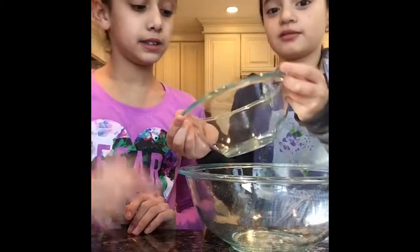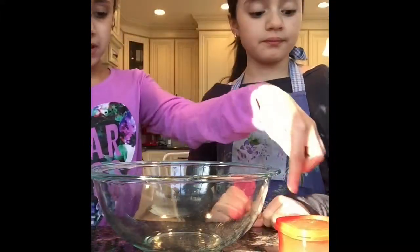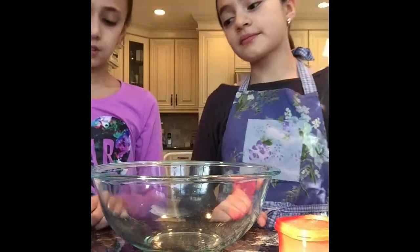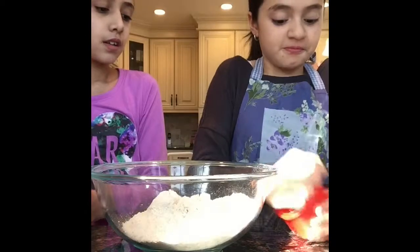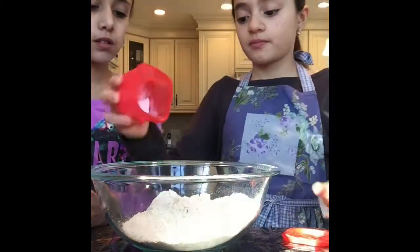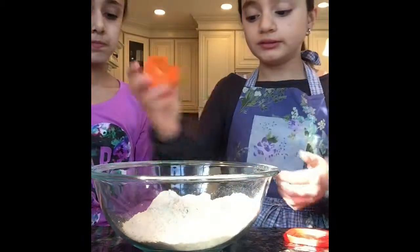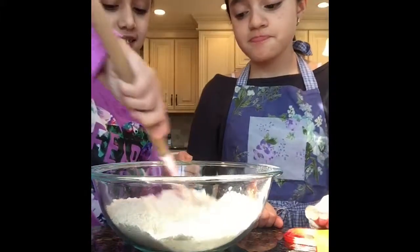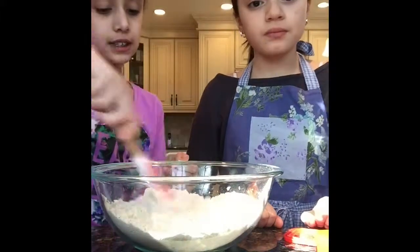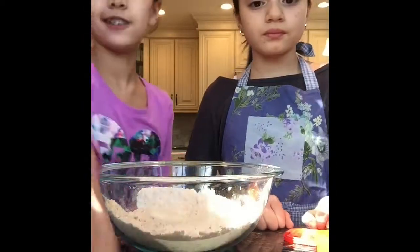Alright, so let's start making our cookies. First we're going to be combining our flour, our baking soda, and our salt. We're going to put in the flour, then our baking soda, and our salt. We're just going to give this a quick mix, which should be pretty easy because it's just dry ingredients. Yeah, let's get on to the next step.